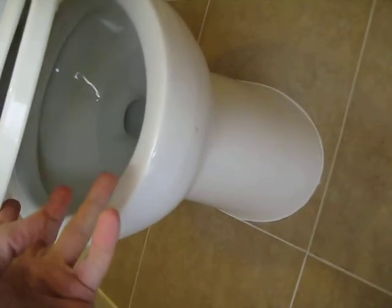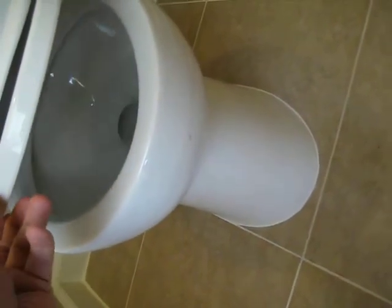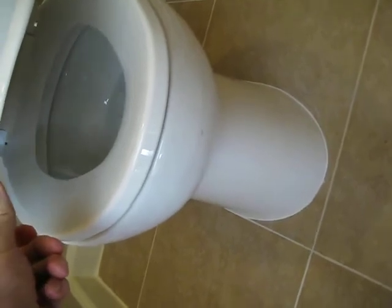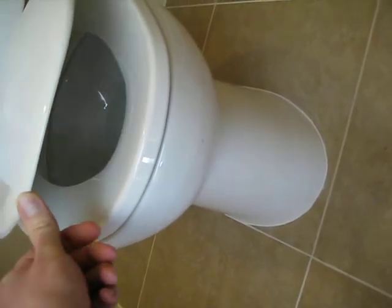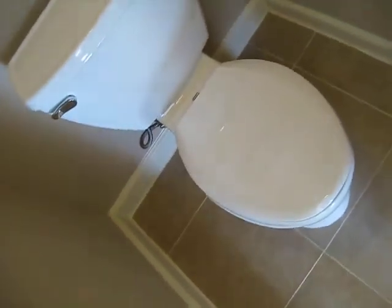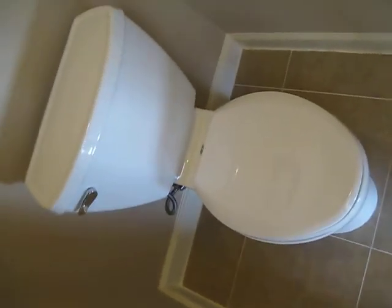The height from the floor to the rim is 16.5 inches and with the seat it will be 17.5 inches from the seat down to the floor. It does not come with the seat so you will have to purchase that as well.